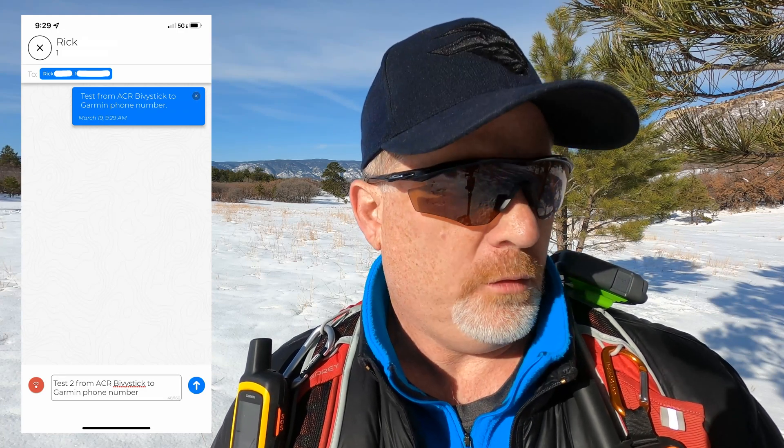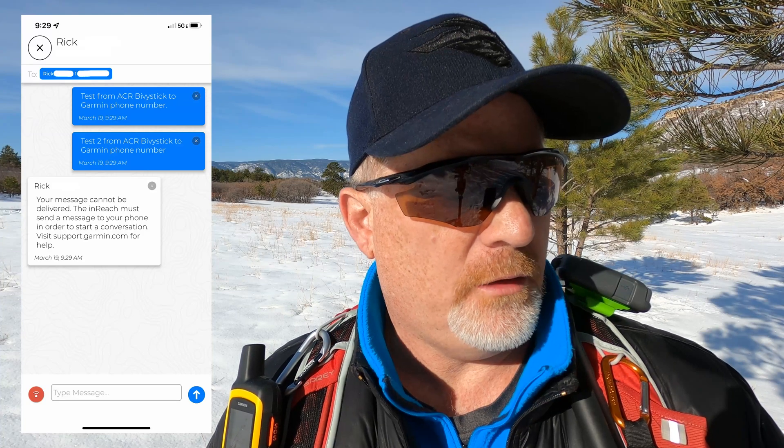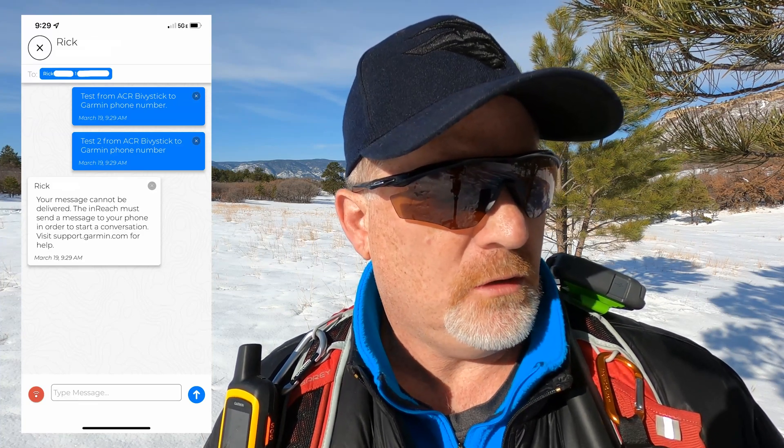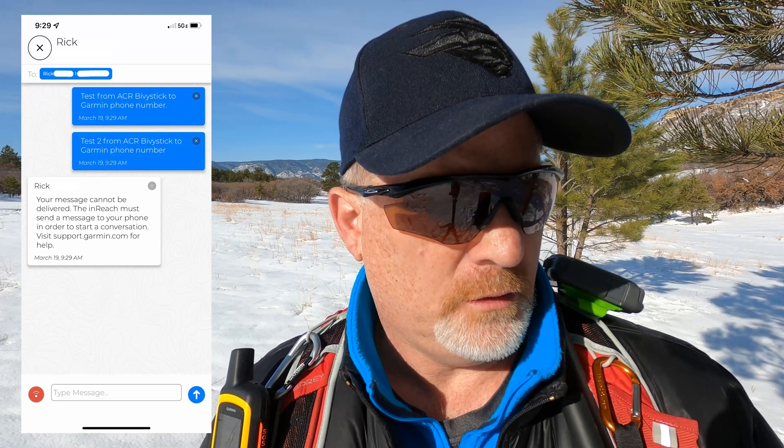Either way, whether they do or don't, I'll let you know. Then I'm going to send messages from the Garmin to all these other devices and see if I can communicate that way. Okay, it's been over 10 minutes and no messages have gone through — my point is being made. I sent another message from my ACR Bivvy Stick: one to the Garmin inReach email and another to the phone number associated with this in the past. I got a message back from Garmin saying: 'Your message cannot be delivered. The inReach must send a message to your phone in order to start a conversation. Visit support.garmin for help.'